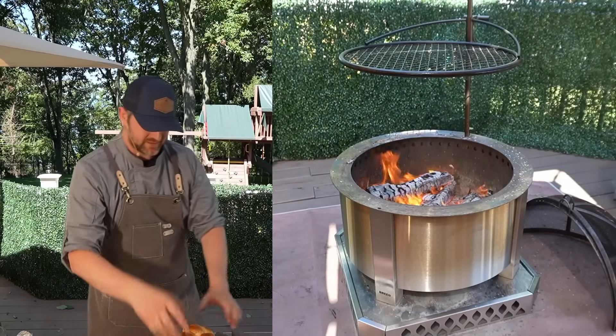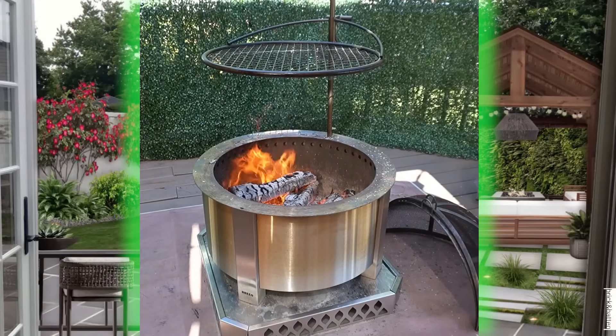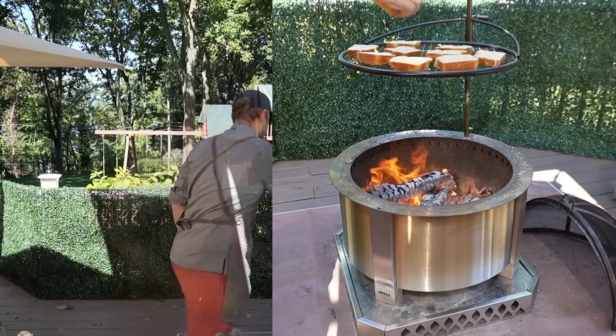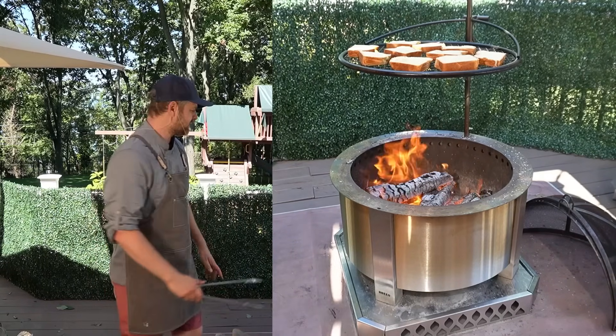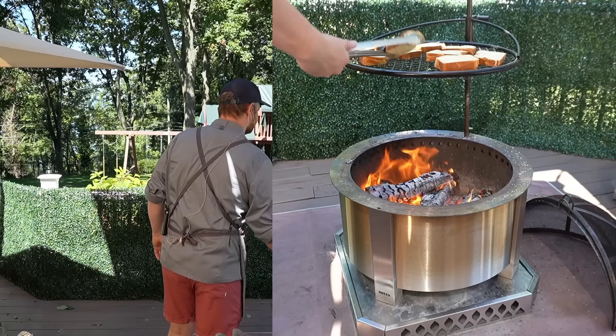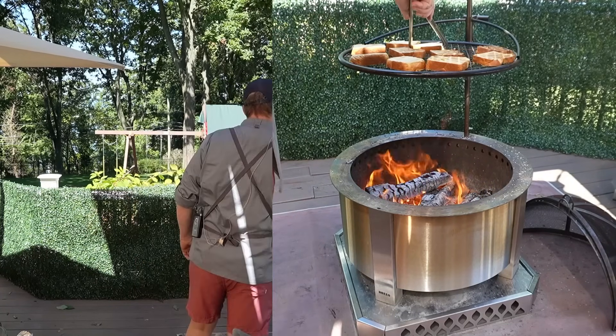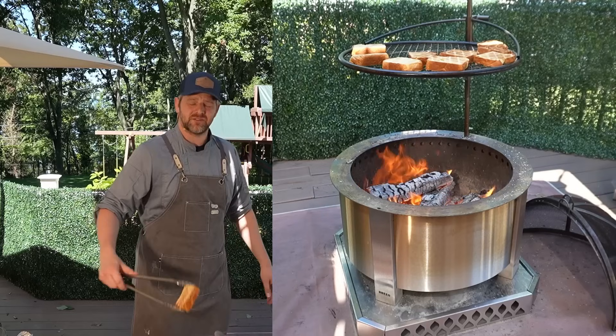Now that we've cut the bread, let's go ahead and toast it. I've raised up the Brio grill rack and I'm just going to toast it lightly on both sides. As they toast, let's go ahead and flip them. Remember, we're just drying them out — you don't need a lot of color. As they're toasted, pull them off.